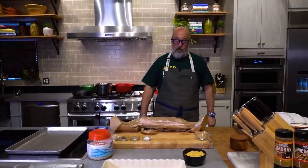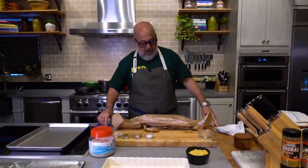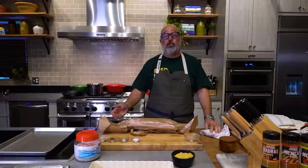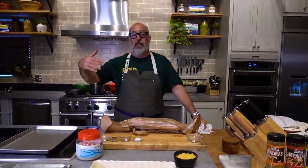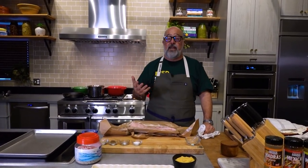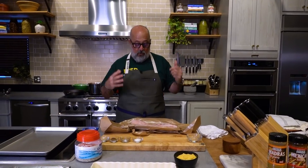Okay everybody, we're making one of them. I'm Andrew Zimmern. Welcome to YouTube 101. This is one of my favorite things to make for friends — it always amazes them. It's so easy. This is one of those dishes that we seek out in Chinese barbecue shops, in Cantonese restaurants, that we think we can't do at home, but you actually can do it at home very easily, and that is a crispy pork belly.